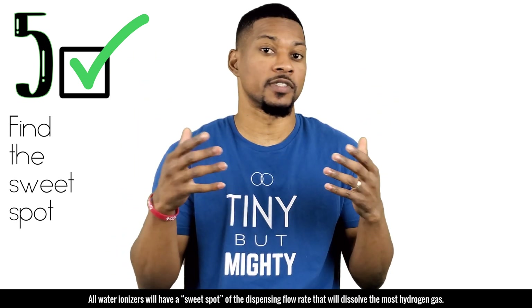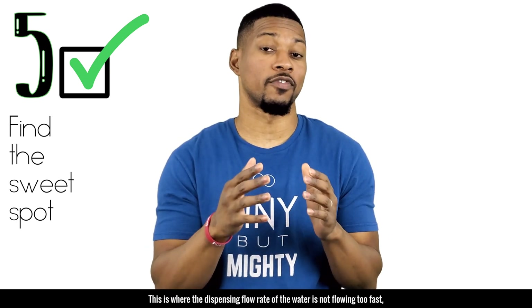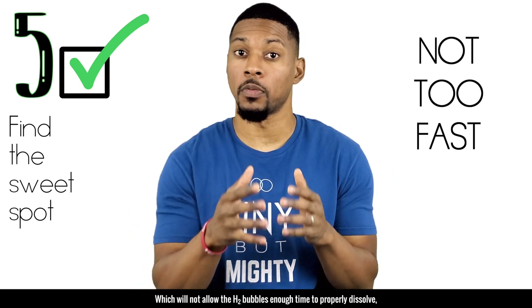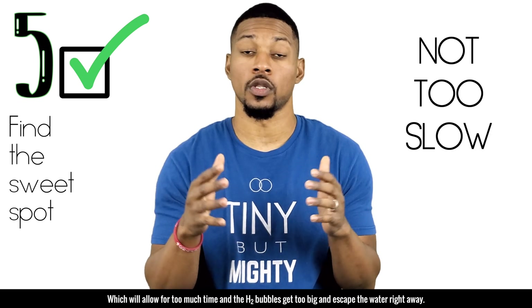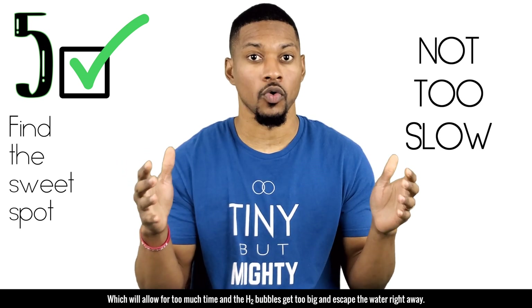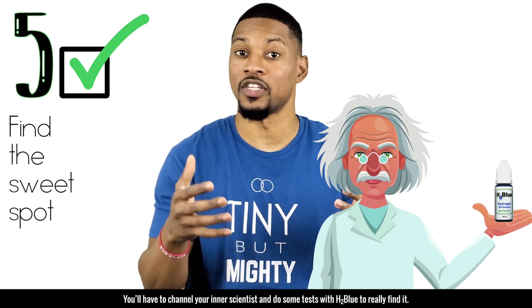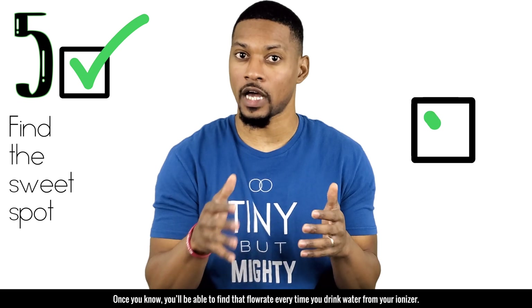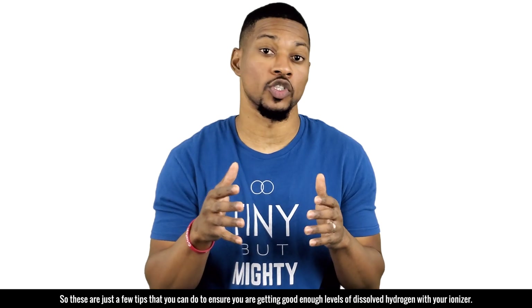Tip number five: find the sweet spot. All water ionizers have a sweet spot dispensing flow rate that will dissolve the most hydrogen gas. The flow rate should not be too fast — that won't allow H2 bubbles enough time to properly dissolve — and not too slow, which lets bubbles get too big and escape the water right away. Channel your inner scientist and do some tests with H2 blue to find it. Once you know, you'll be able to hit that flow rate every time.